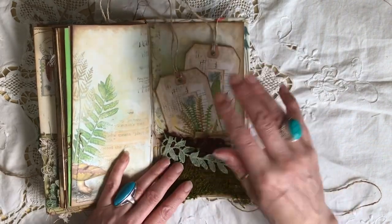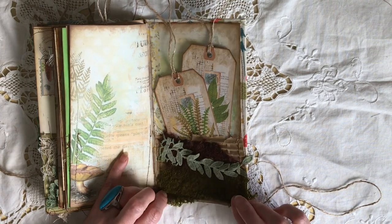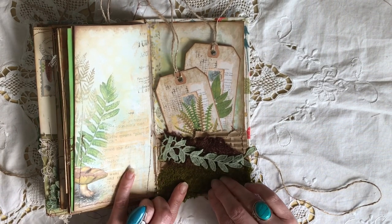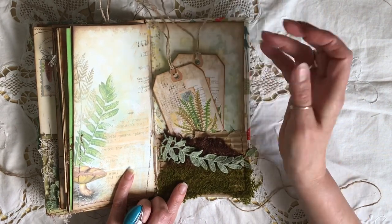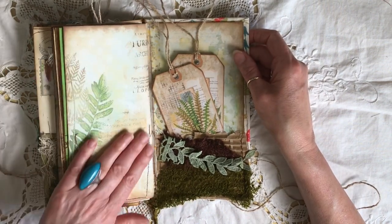The very last page — I've just done a little pocket which I've layered up using some of this paper, I think somebody sent me this but I just love the colors on it, it looks so earthy and autumnal. I've used a couple of journaling tags and all the background is from the ferns and mushrooms kit, which is absolutely delightful.